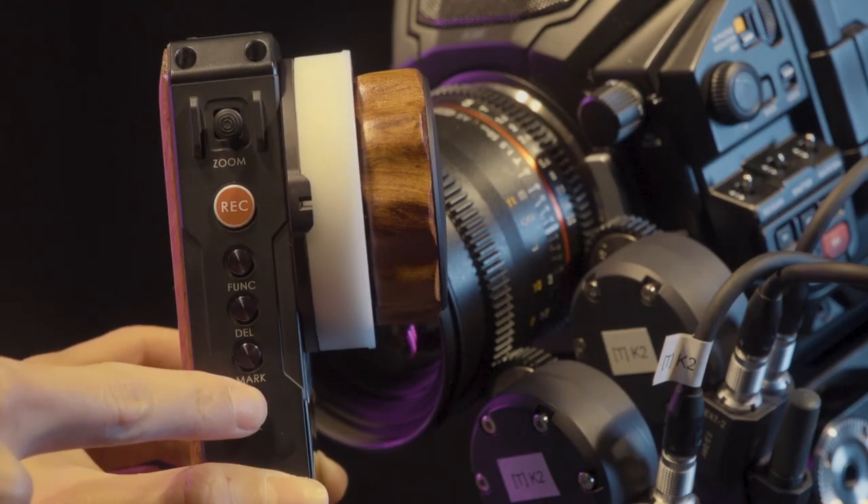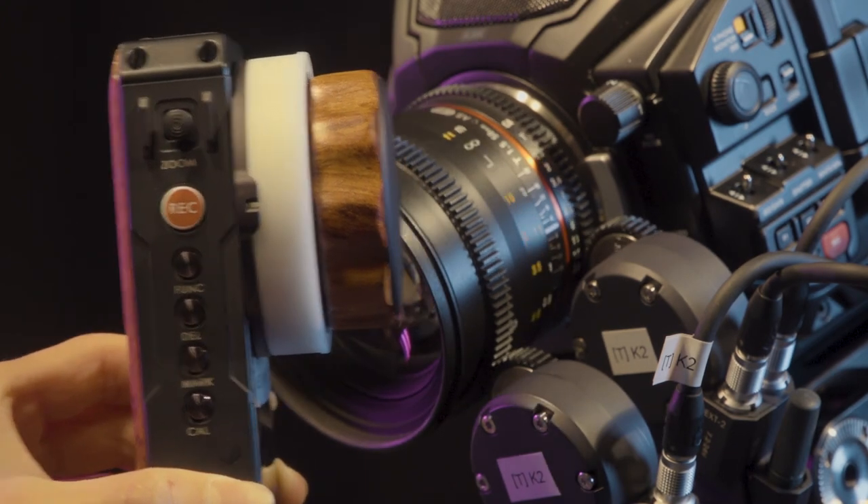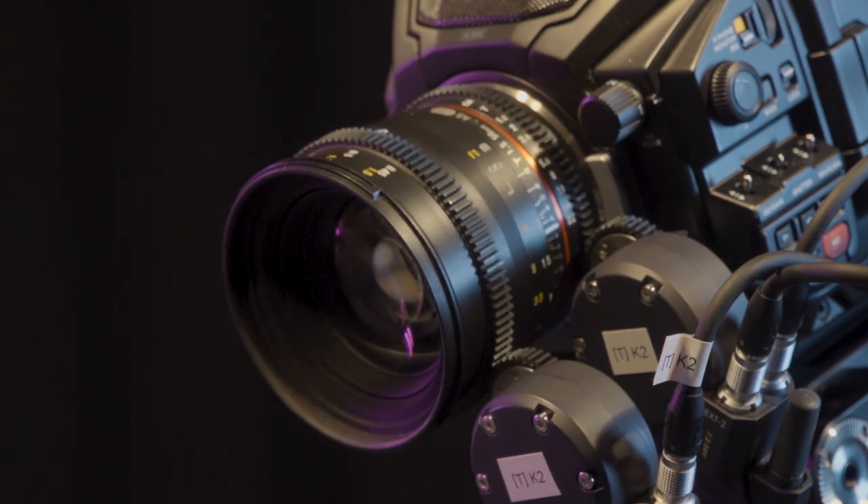The user can calibrate the system by pressing and holding the calibrate button on the side of the hand unit for 3 seconds. The process should start automatically. When complete, the system is ready to use.